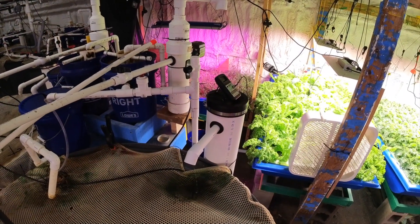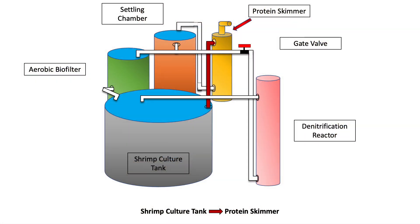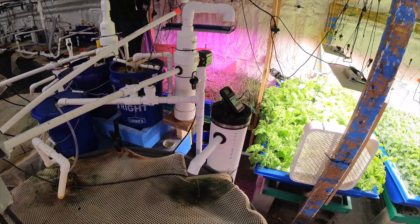The pump brings the water up through this line into our protein skimmer. Our protein skimmer is a venturi-powered skimmer that injects air into the bottom, and as that air rises, it collects fine particles that then rise to the top and up through that overflow.